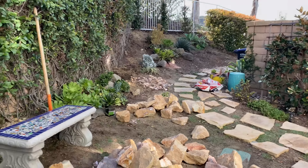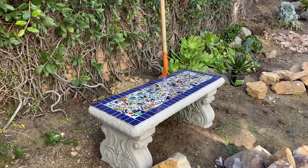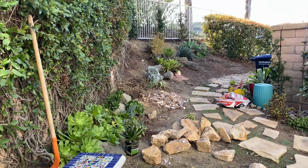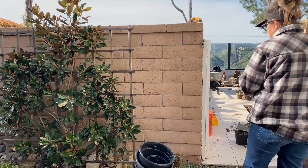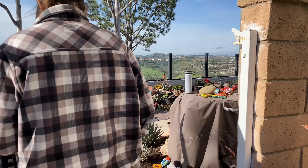Our client found on OfferUp this incredible mosaic bench that Cullen leveled and staged for her. Technically open space here, but why not — it's absolutely beautiful. This is all open space, but we might get to do some fancy stuff here too in time.